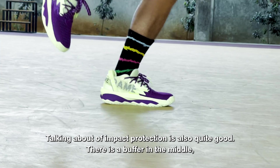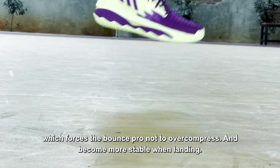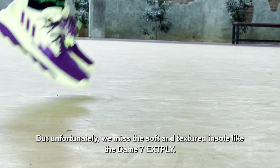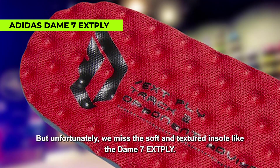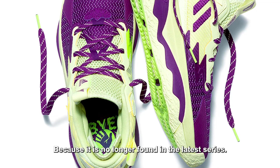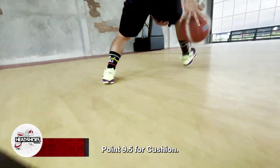Berbicara impact protection-nya juga tergolong baik. Ada penyangga pada bagian tengah yang memaksa Bounce Pro tidak mengompresi berlebihan dan menjadi lebih stabil saat mendarat. Namun sayangnya kami merindukan insole empuk dan bertekstur seperti milik DM7 Extended Play karena tak lagi ditemukan di seri terbaru. Nilai 9,5 untuk bantalan.